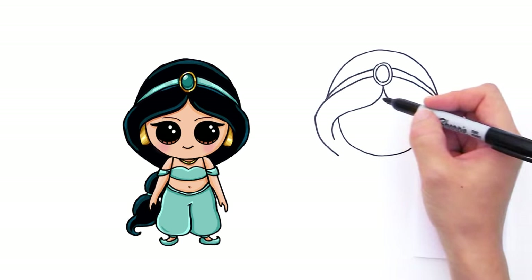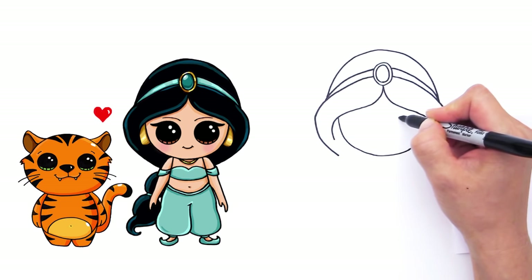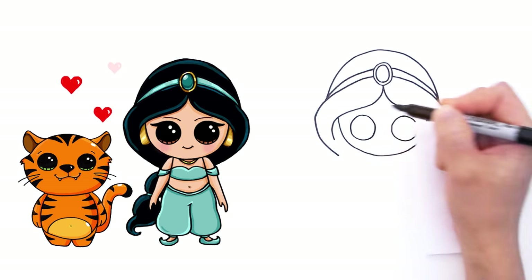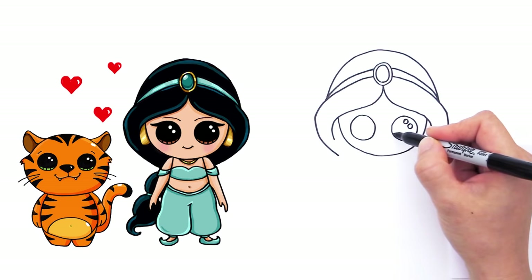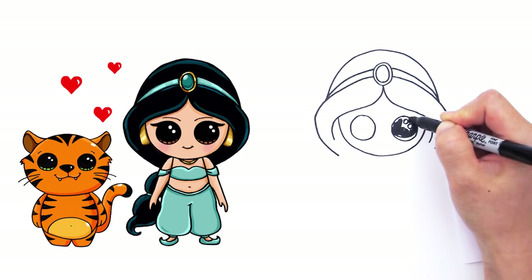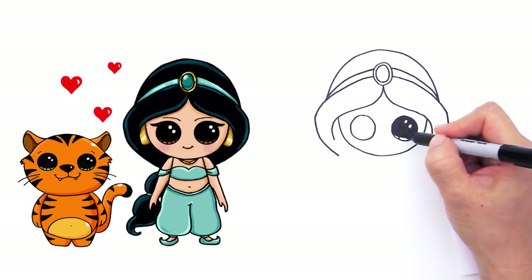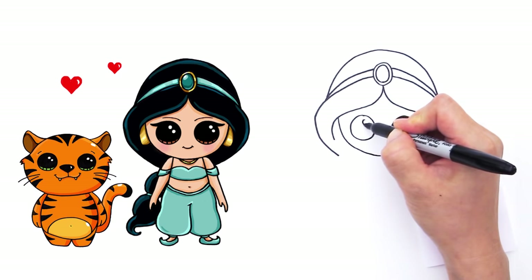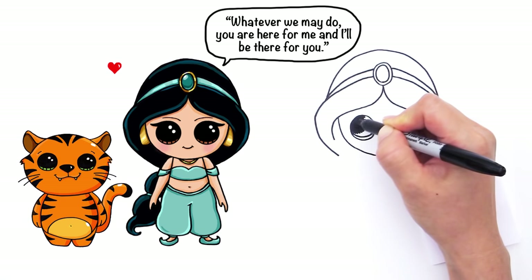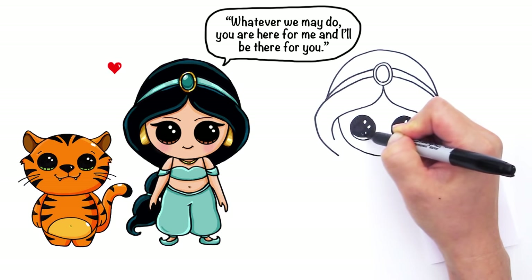So now let's go in and draw her beautiful face — I've always thought Princess Jasmine was very very pretty. So right here we're going to draw two big circles for the eyes. Draw So Cute eyes have two small circles inside for highlights, a curve line at the bottom, and shade in the top. And the same thing with the other side: two small circles for highlights, curve line at the bottom, and shade in the top.